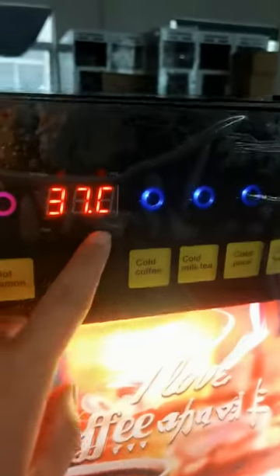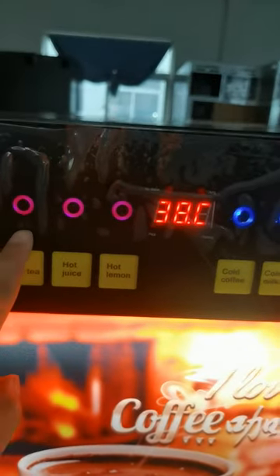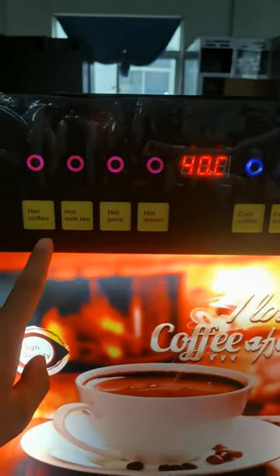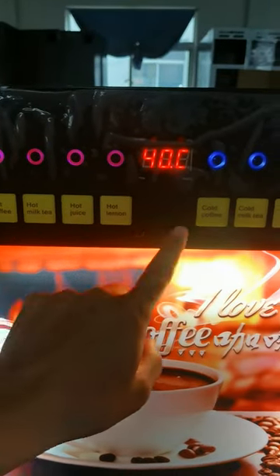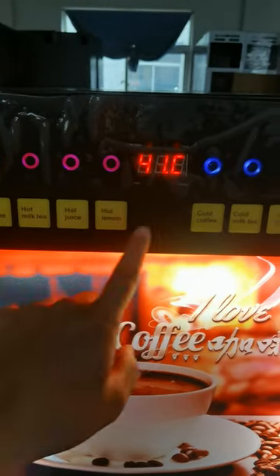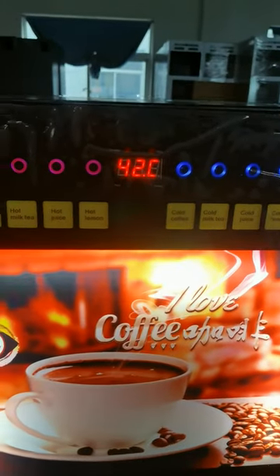It's now heating. With eight touch buttons, you can make eight hot drinks. Four cold drinks is optional.